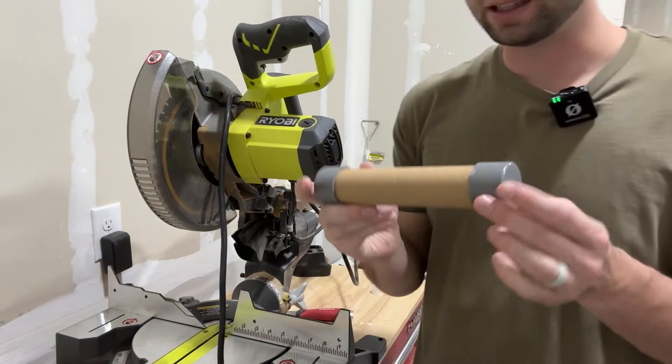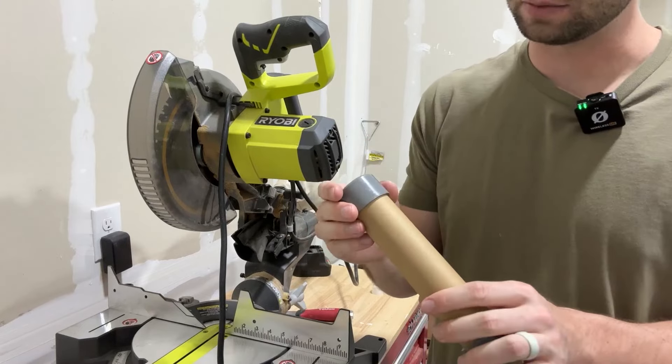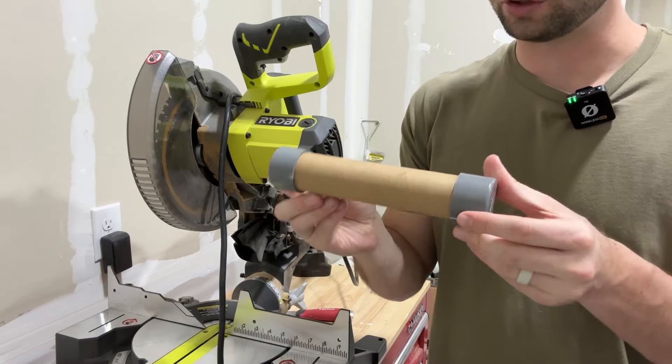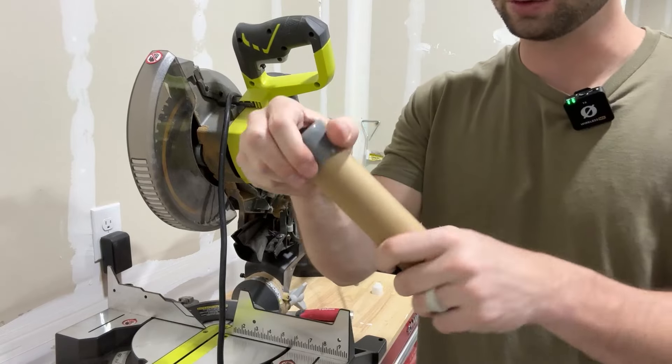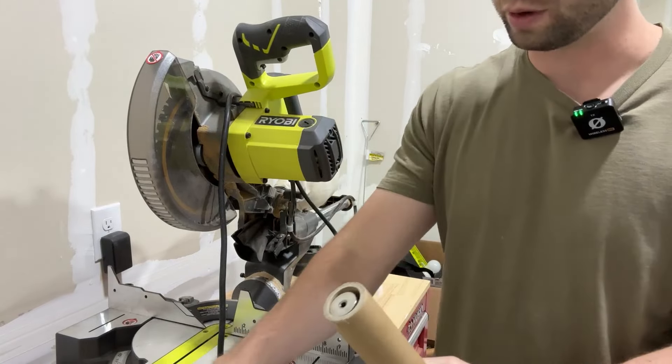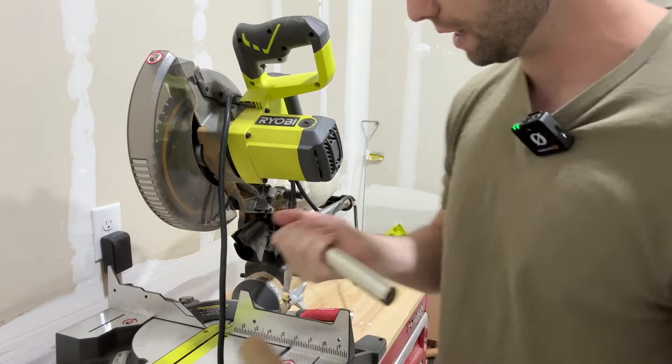Today we are taking a closer look at this magnetic filter rod that the company sent to me. When you first get this, it's shipped very carefully because the magnet is so powerful. It comes in this little tube with really thick cardboard around it, and when you pull it out you can see this thing has quite a bit of weight on it.